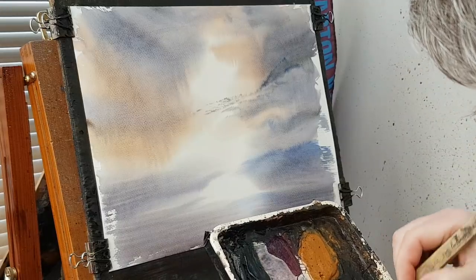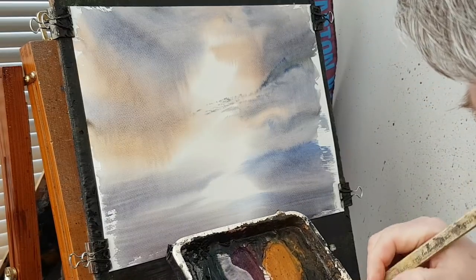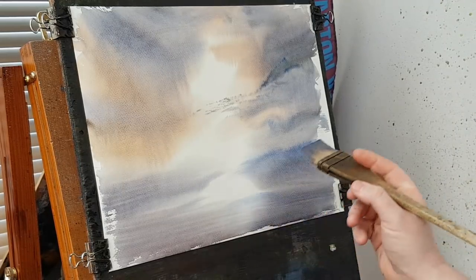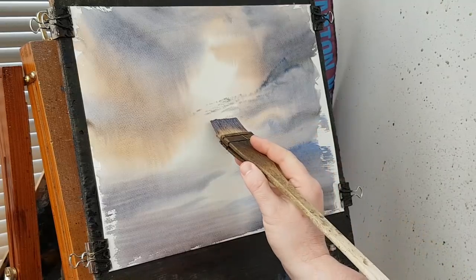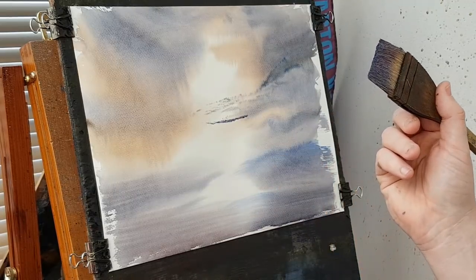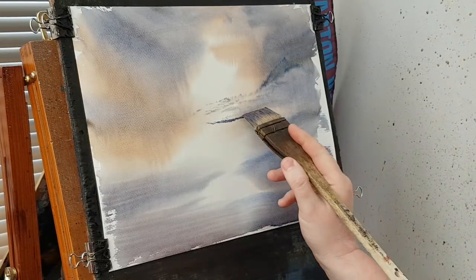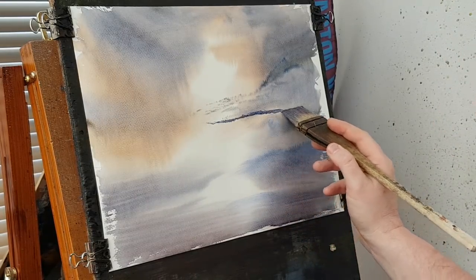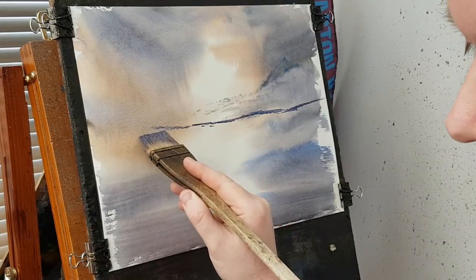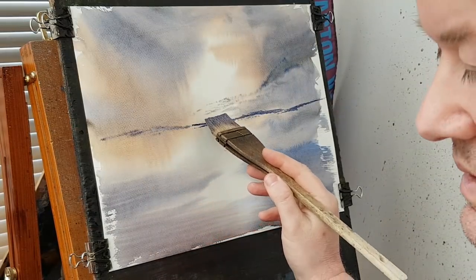Right. So it's the same colours as the sky. A bit more just to loosen the paint up a little bit. Just above the halfway point I think. It's still slightly damp there — see how it softens it off a little bit.